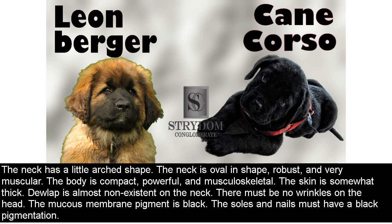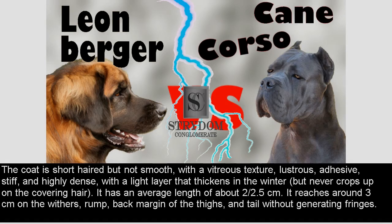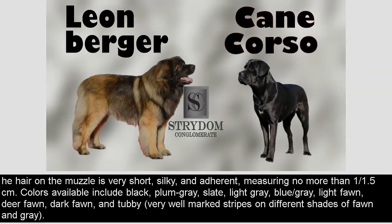There must be no wrinkles on the head. The mucous membrane pigment is black. The soles and nails must have black pigmentation. The coat is short-haired but not smooth, with a vitreous texture, lustrous, adhesive, stiff, and highly dense, with a light undercoat that thickens in the winter but never shows through the covering hair. It has an average length of about 2–2.5 cm, reaching around 3 cm on the withers, rump, back margin of the thighs, and tail without generating fringes. The hair on the muzzle is very short, silky, and adherent, measuring no more than 1–1.5 cm.